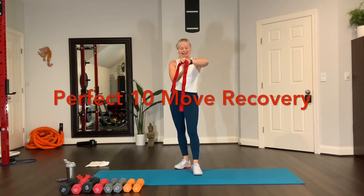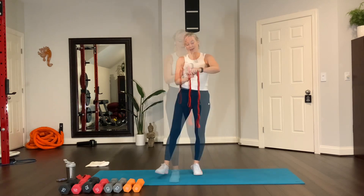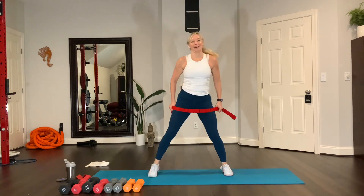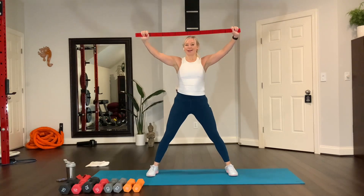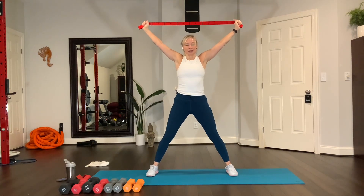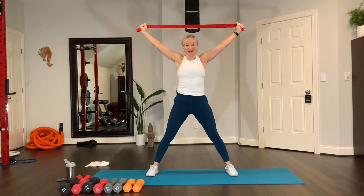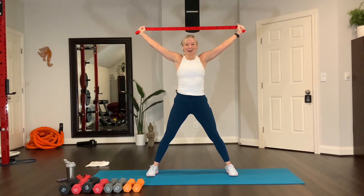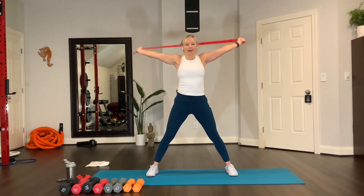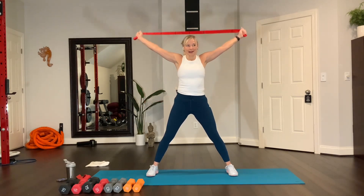Are you sweaty? Did you get your hair messed up? Catch your breath. Let's go to the cool down — 10 moves. Widen your feet. Reach up, stretch the strap apart, and then you're going to keep reaching behind with straight arms. Tap, reach, tap. How are you doing? Reach over.